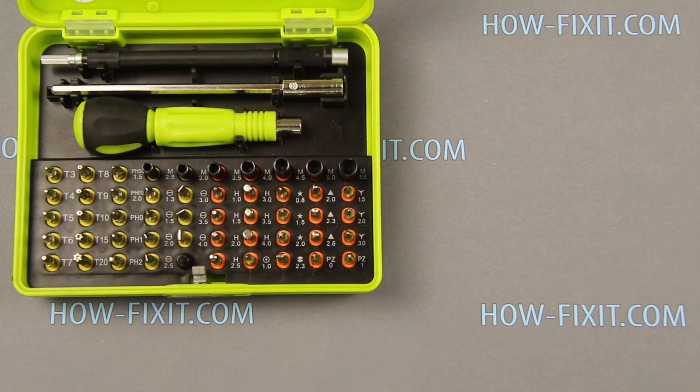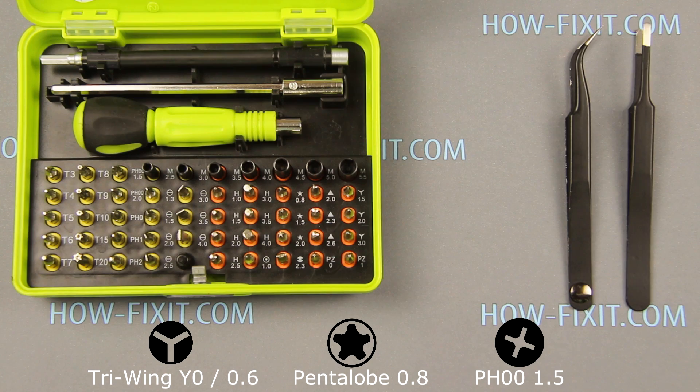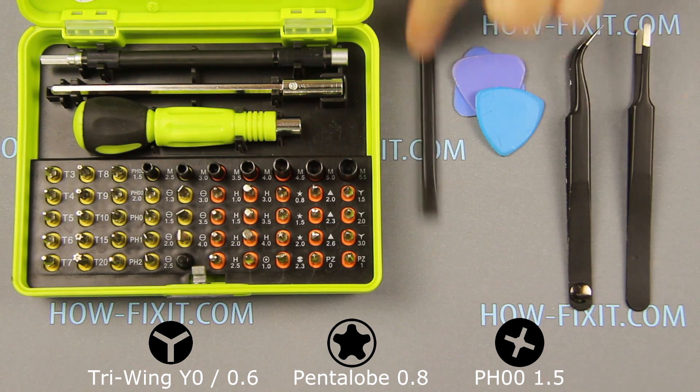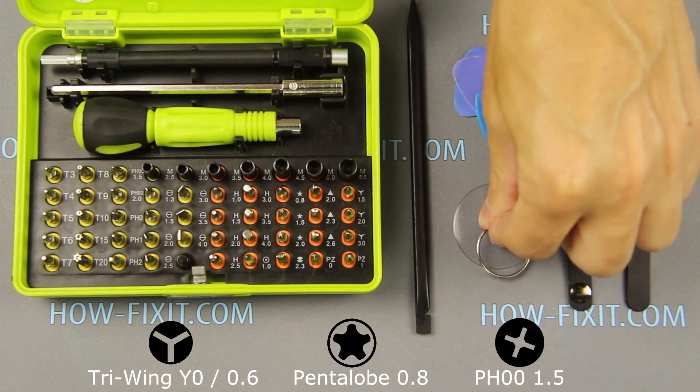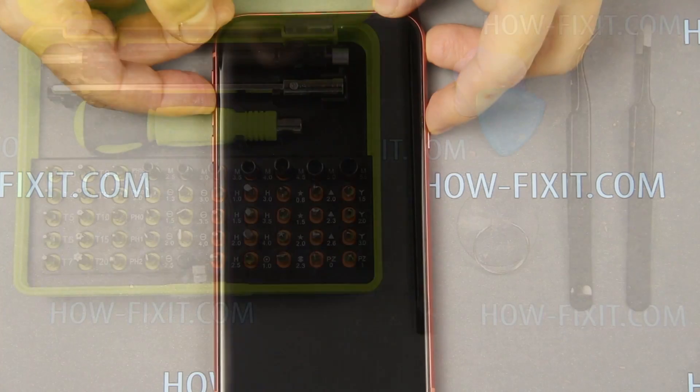To disassemble iPhone XR you need the following tools: a screwdriver set, two spudgers, an opening plastic tool, a plastic mediator, and a suction cup for removing the display. In the description of this video I'll leave links to the necessary tools and parts for replacement.